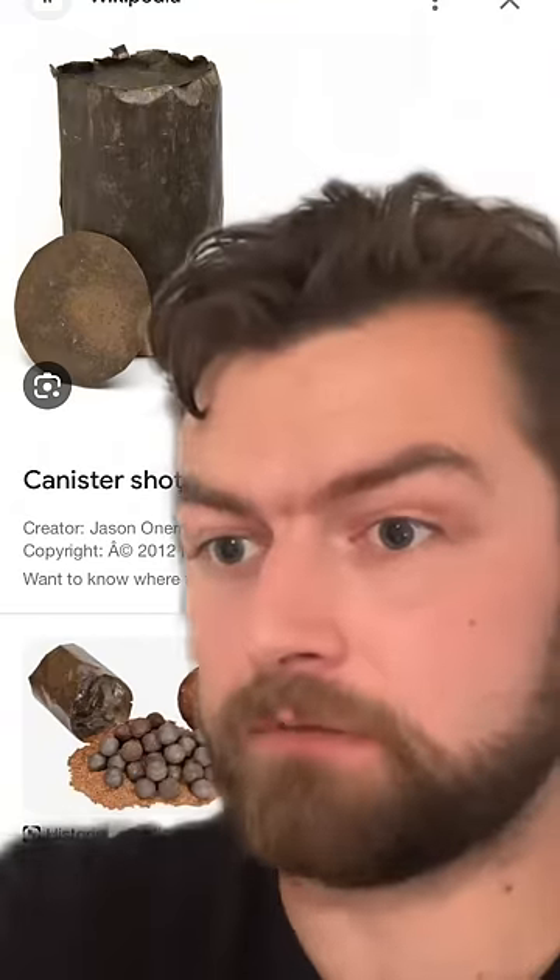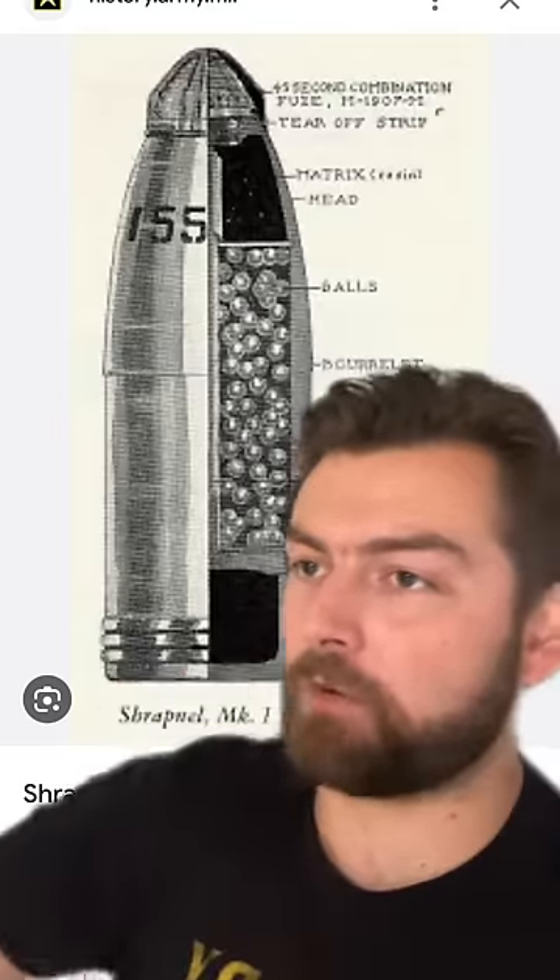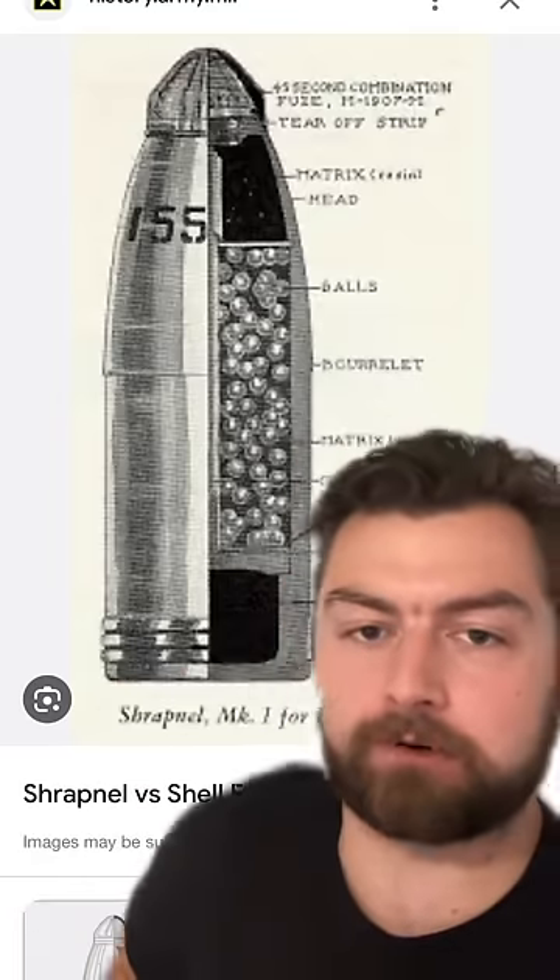Still going to be cheese, though. And then in the 19th century, they were like, okay, well, what if we could do that but way further away? And that's what gave us then shrapnel shot.